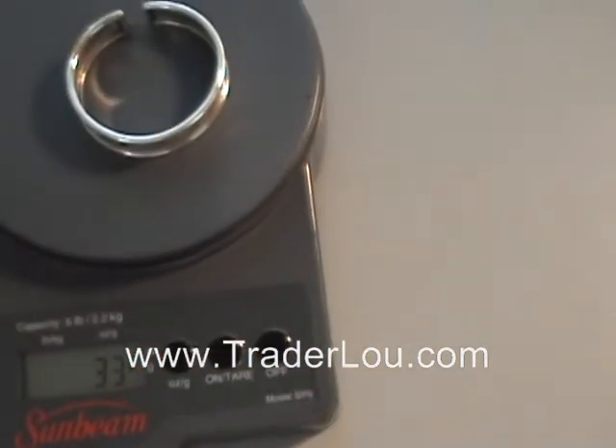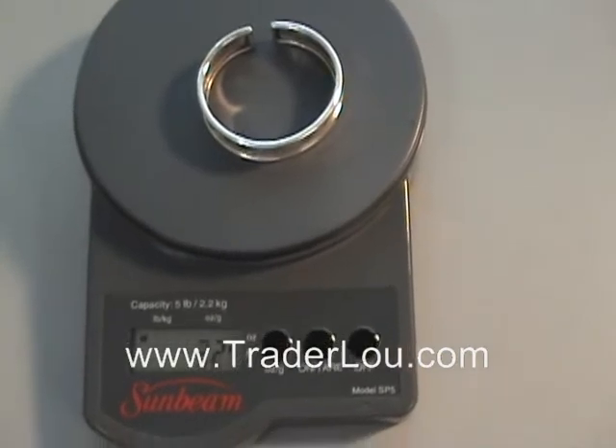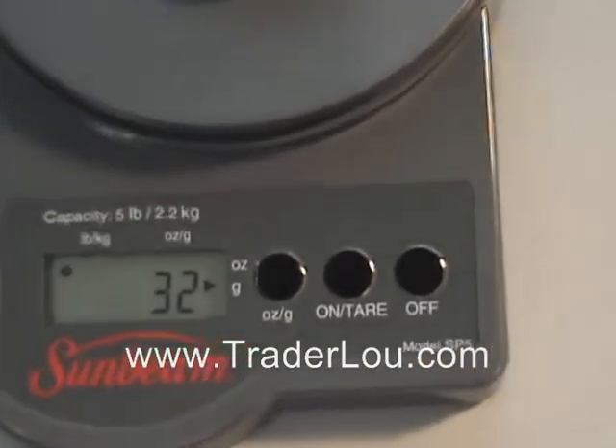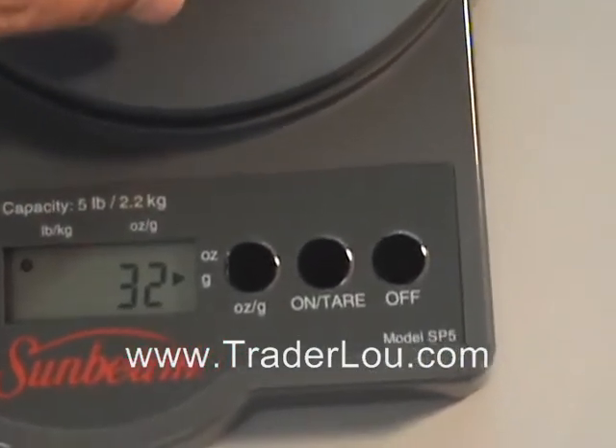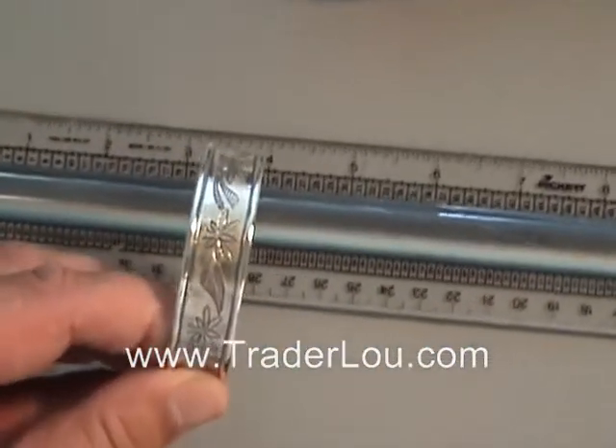I'm going to set this on the scale to see how much it weighs. You can see — if this were not sterling silver it would be very light, but this piece in particular is about 32 grams.